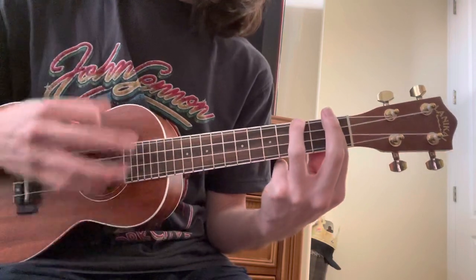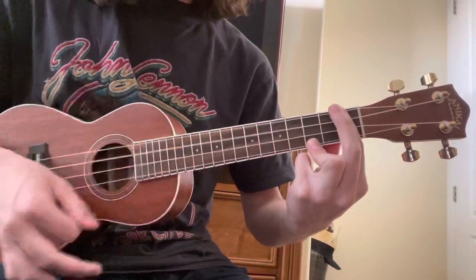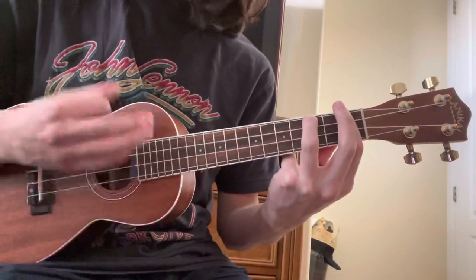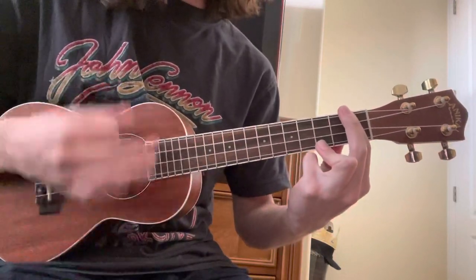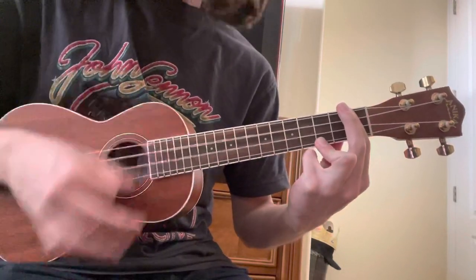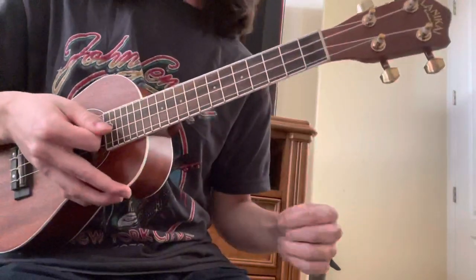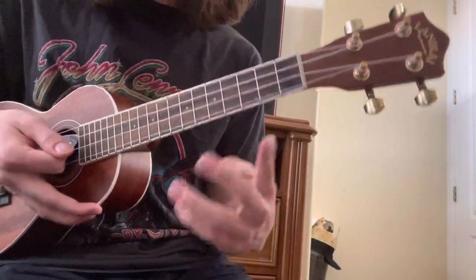So all together — sorry, I already messed up. That bar is kind of tricky. My thumb's kind of tired at this point.